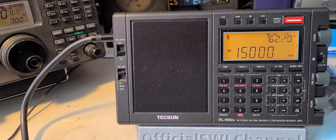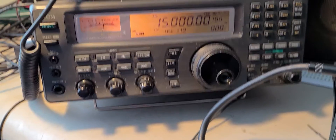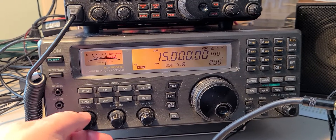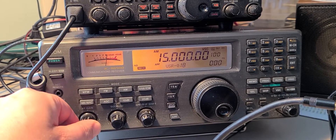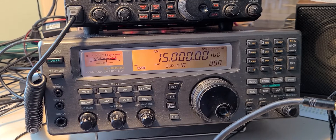At the same time, I have it working on the ICOM ICR8500 right here. Let me put the volume down on that one and bring the volume up here. Here it is on the ICOM — sharing the same antenna using that multi-coupler. Ten minutes, coordinated universal time.